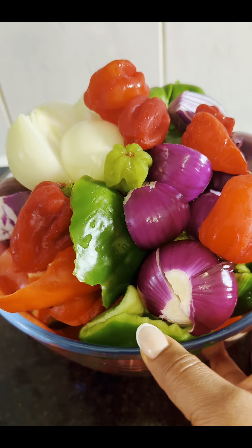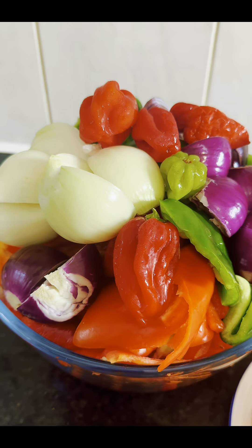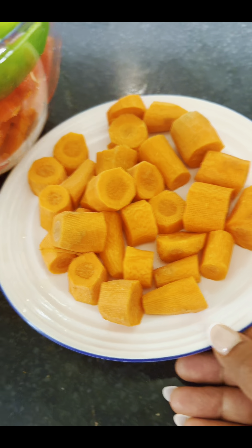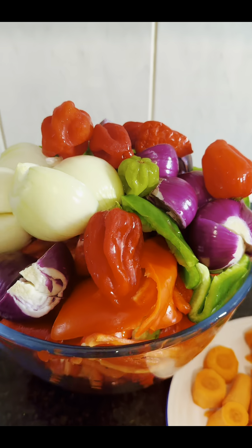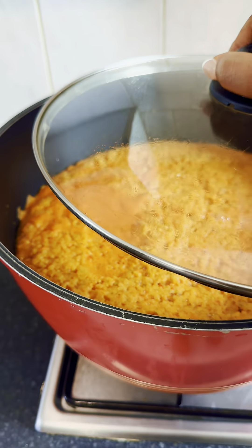In this bowl contains some fresh tomato, some habanero peppers, two color onions, red bell pepper, green bell pepper, and some carrots — I've already prepped them and getting it ready for blending. I also added some red printed peppers. I'm gonna blend it in batches and add into the pot to cook until every moisture in it dries up.